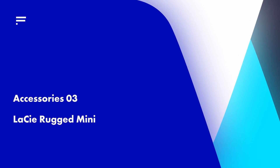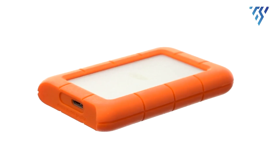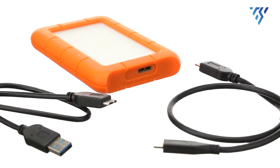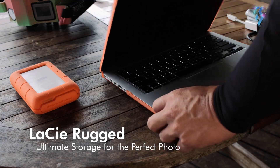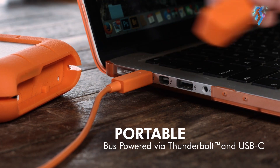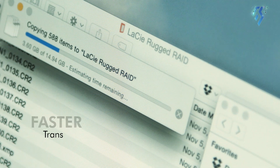The LaCie Rugged Mini offers a powerful yet compact solution for those seeking a portable external hard drive. Weighing just 14.1 ounces, this small device fits easily into a pocket or bag, allowing for convenient data transfers. Despite its size, it provides up to 5TB of storage. Featuring both USB 3 and USB 2 compatibility, the LaCie Rugged Mini ensures rapid transfer speeds reaching up to 130MB per second.